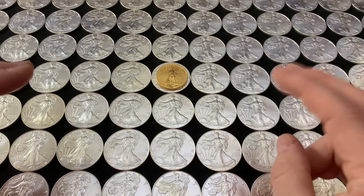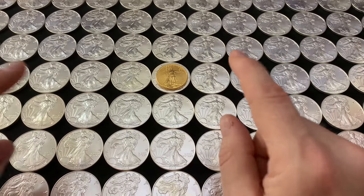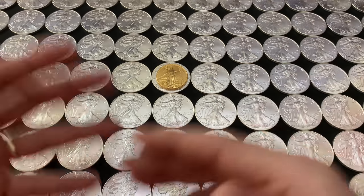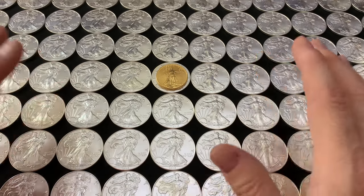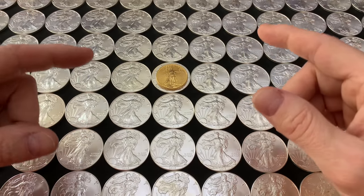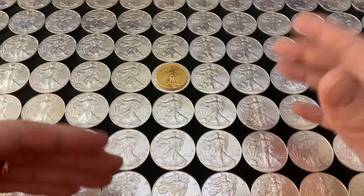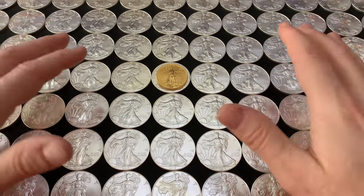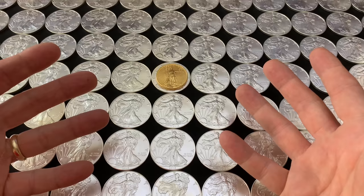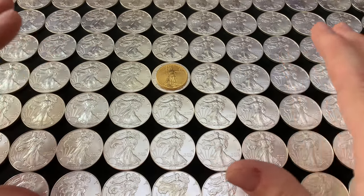A lot of digital ink has been spilled over how to do this, but that's not what this video is about. I'll give you the quick and dirty rundown right now: it's simply about switching your holdings when the ratio swings to extremes, at least historically. So let's say you have an ounce of gold and the ratio rises to 100 — you would sell your one ounce of gold and get 100 ounces of silver. And if the ratio shifts to 50, you would sell your 100 ounces of silver for two ounces of gold. If you keep doing this, you'll actually accumulate quantities of one or the other metal without actually adding to your costs.